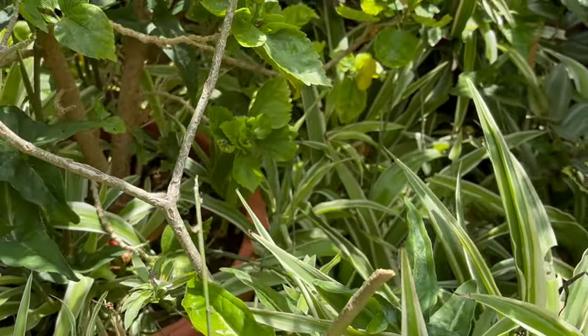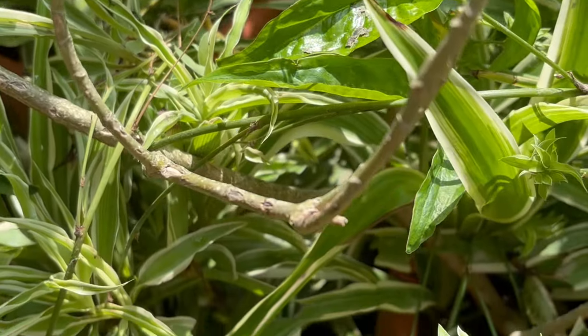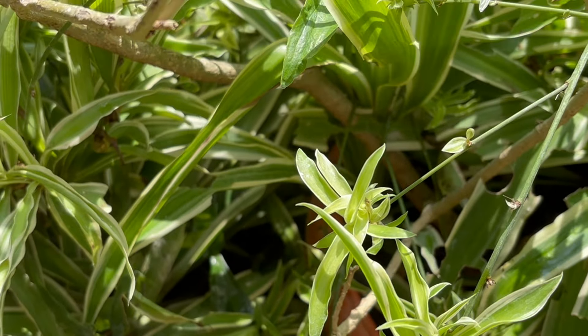They prefer indirect sunlight and very little fertilization. They look lovely in hanging baskets with the plantlets or pups hanging all around them. They are not strictly indoor plants, but they can be grown near windows that get adequate sunlight.